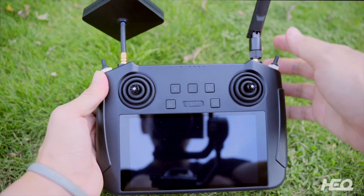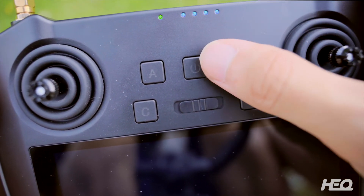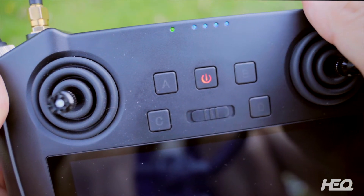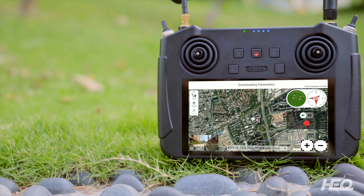Turn on the remote control. Quickly press the switch button, then press on the hub for 3 seconds and wait for the remote and the drone to connect. Wait for the downloading parameters and enter the service or vehicle setup.